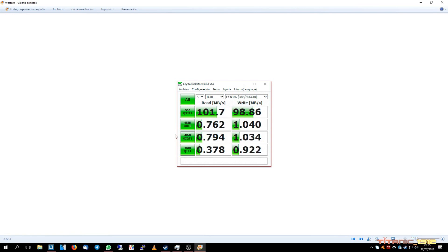Luego tenemos el Western Digital, que curiosamente en la lectura y escritura de archivos pequeños es bastante más tolerable que el Toshiba, a costa de su lectura y escritura secuencial, que rondan los 100 MB. Pero no está mal para ser un disco duro antiguo; tiene mejor lectura y escritura en acceso aleatorio con archivos pequeños, teniendo en cuenta además que es más viejo.